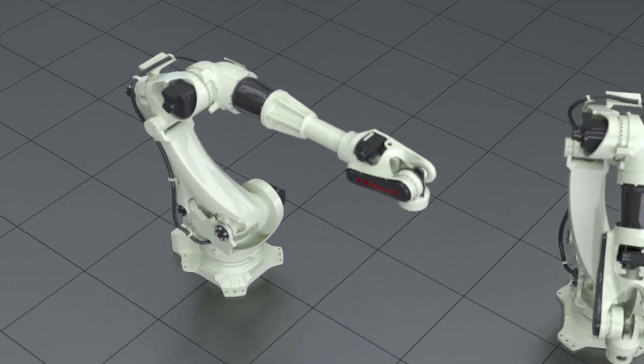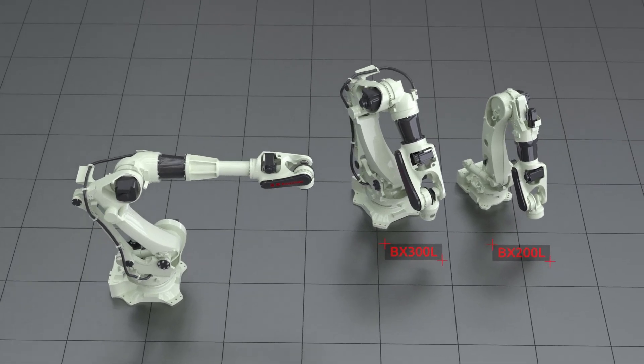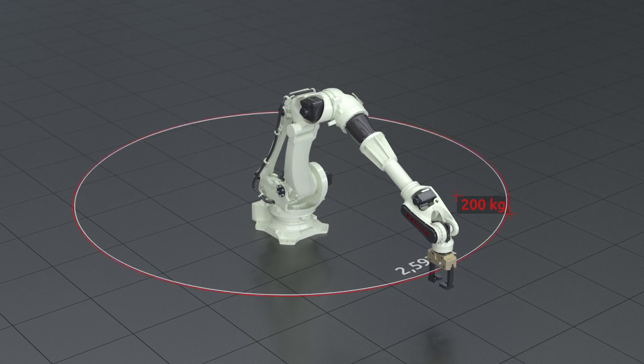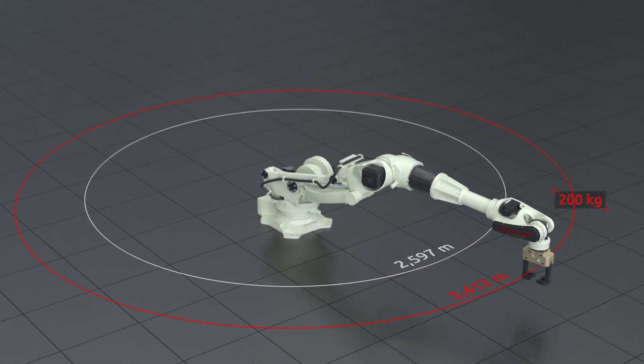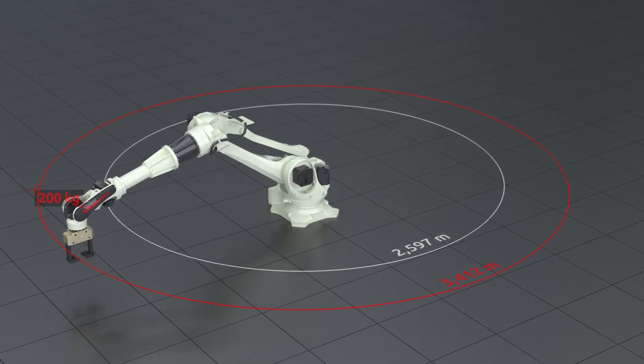The BX200X is based on the proven solutions of the BX300L and the BX200L. It offers the same performance and load capacity as the BX200L but extends its effective reach significantly.